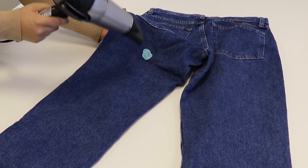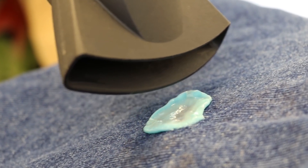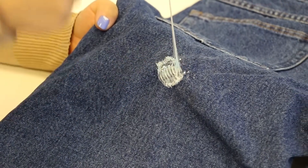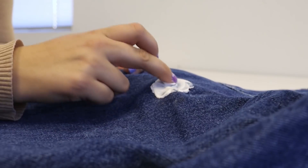Next, heat the gum with a hair dryer so it becomes soft and easy to work with. Then, scrape off as much as you can with a plastic knife. And rub a dab of that cream onto the gum.